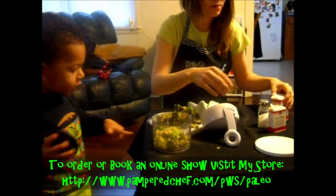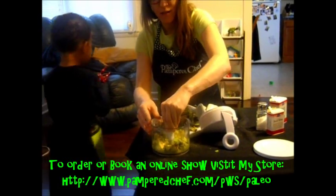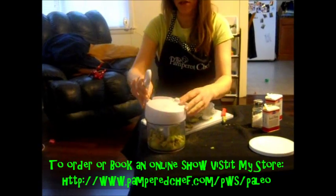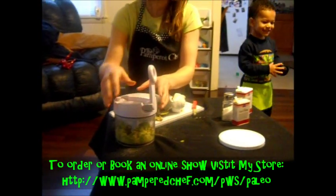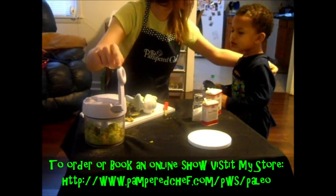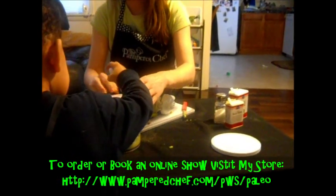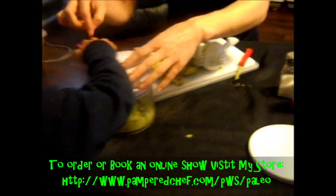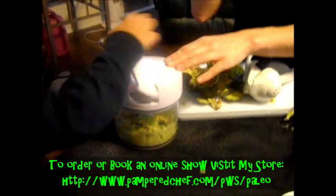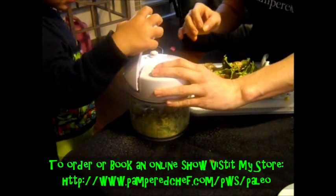We'll put our blade back in there, make sure it's firm. He always likes to do this, and you just got to watch their little fingers so they don't pinch them. See how easy that was? He did that without any help from me — he's kind of a pro at this.